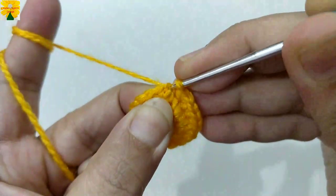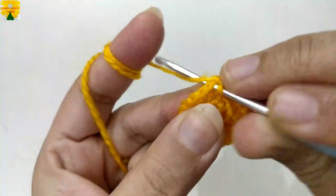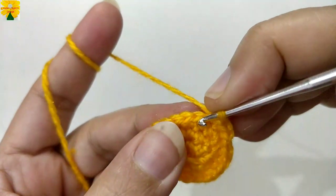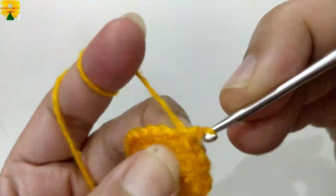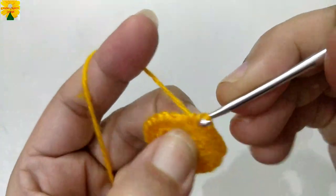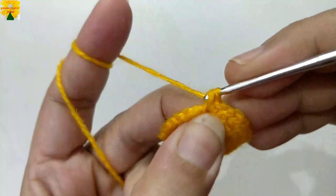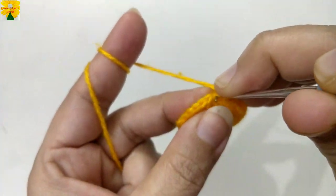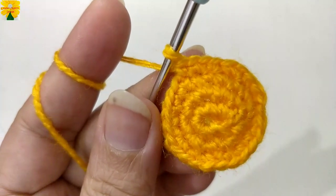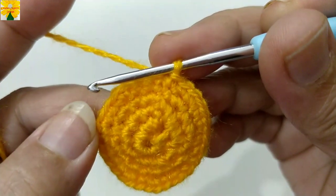Into the same stitch, single crochet one. Single crochet two into the next stitch, single crochet one into the next stitch. Single crochet one, single crochet two into the next stitch, single crochet one into the next stitch. Single crochet one into the same stitch, single crochet two into the next stitch, single crochet one. Complete the round following the same pattern. When complete, we have finished four rounds.